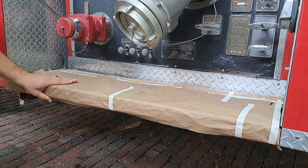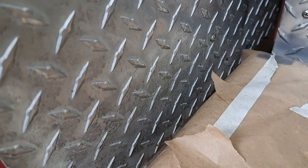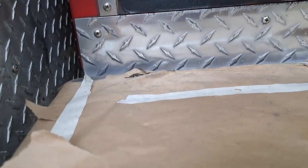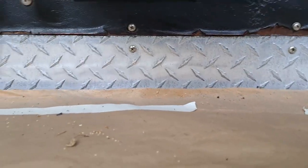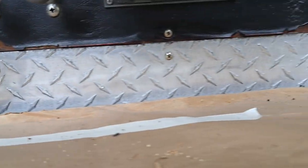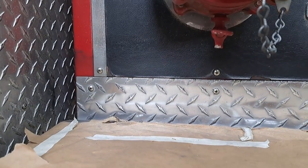This is looking pretty good already. For comparison, you can see down here what it looked like before — and over here, looking much better. If you look closely, you can actually see the reflection of the camera. So we've got a before and after. I'll probably go back and buff this again because I think we can get some more shine out of it, but as you can tell, it works pretty well. Let's go into time-lapse mode here and finish the rest of this strip, then show you the results at the end.